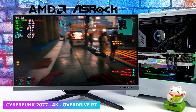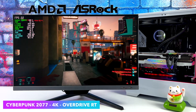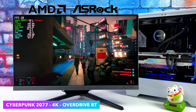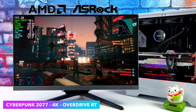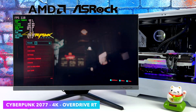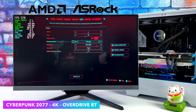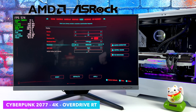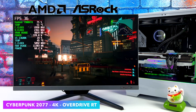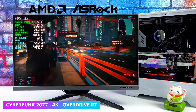Overdrive ray tracing really does work this whole system hard — we're at an average of 20 FPS in overdrive mode with Cyberpunk 2077 at 4K. We can drop down to 1440p to see if it helps, though I don't think it'll help tremendously — probably not going to go over 60 with overdrive on with the 7900 XTX even at 1440p, based on what we saw at 4K. And yeah, we're getting an average of around 32 FPS at 1440p ray tracing overdrive.